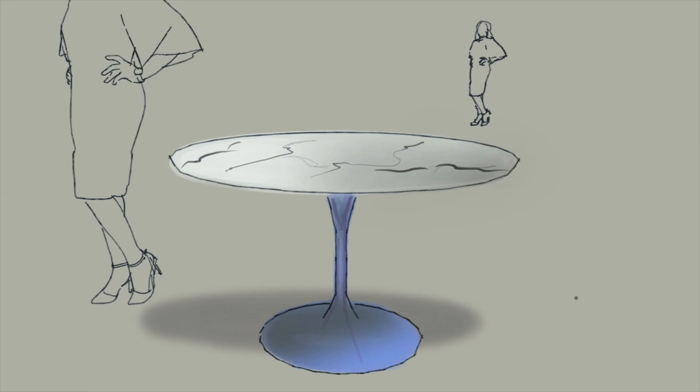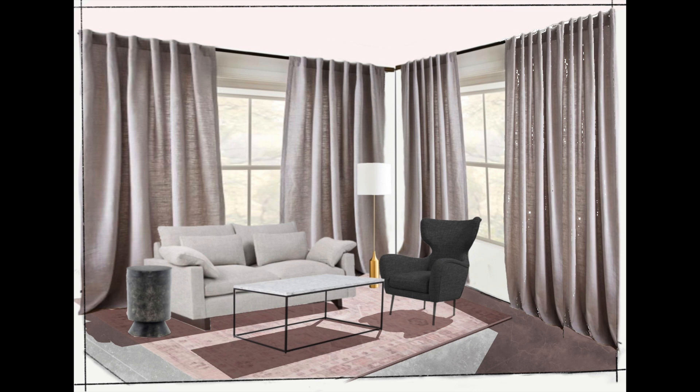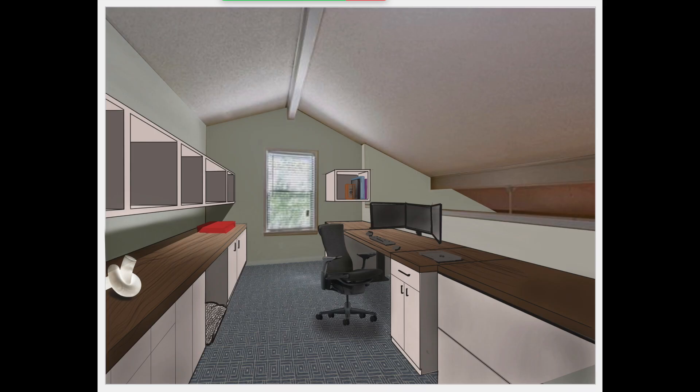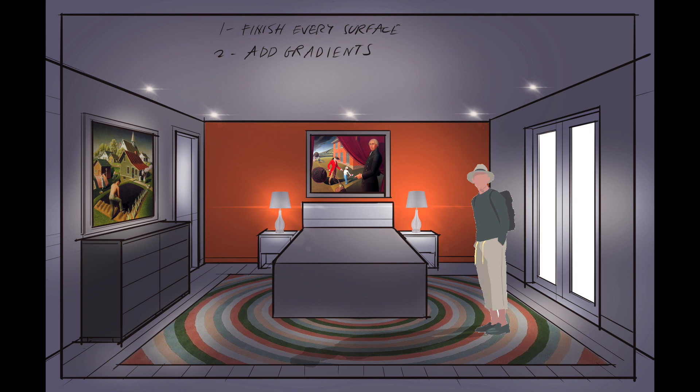None of these students would have claimed to be particularly good at drawing when they first signed up for my class. But by applying themselves, they were all able to master Procreate in minutes to produce these stunning renderings and vignettes. So you can see I'm not making it up when I tell you that Procreate, with a little guidance, can help anyone make beautiful plans, elevations, and perspective renderings by hand — even if you don't know how to draw.